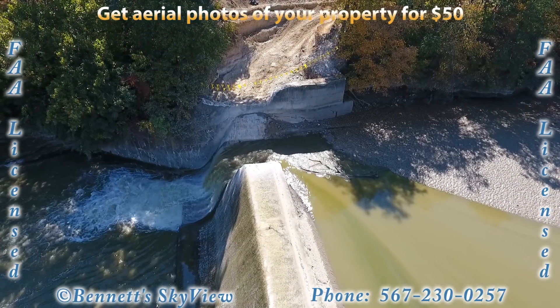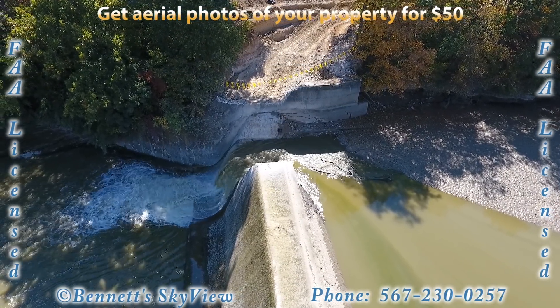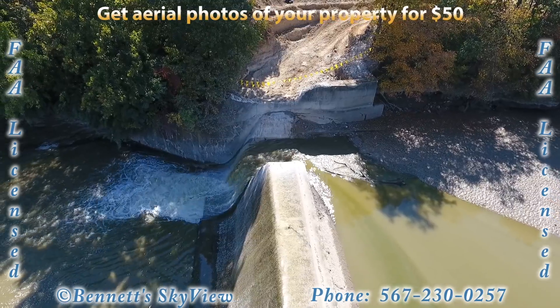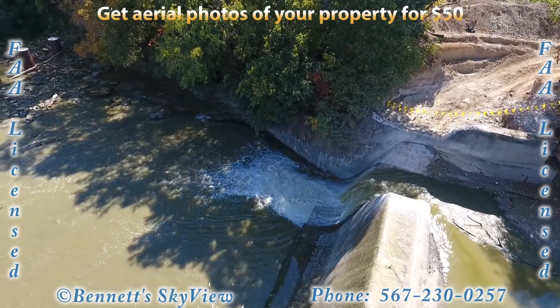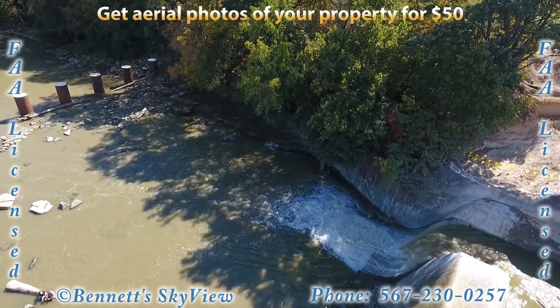The notch in the dam you see here is the first stage of the removal. The notch is approximately 20 feet wide and 10 feet deep. This allows the water to flow down through and to lower the level above the dam.